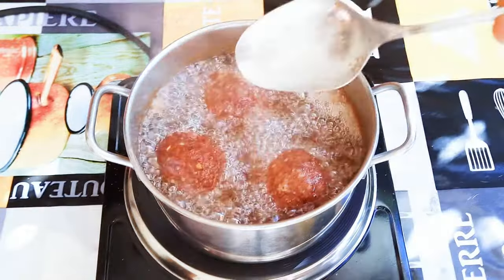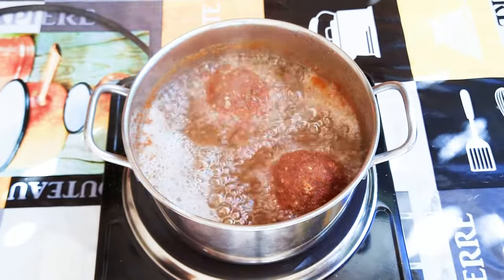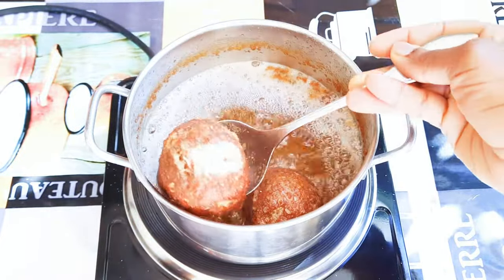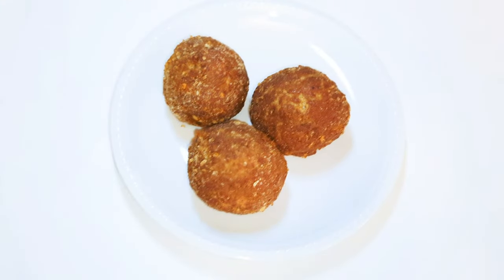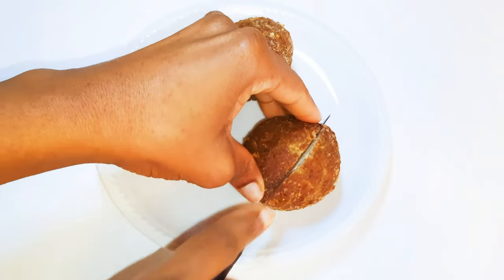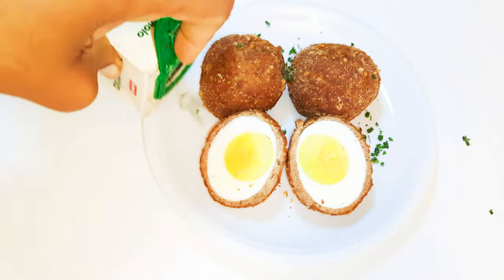As you can see, they've been fried very well and are hot and crunchy, so I'll just get them out of the oil. This is what we have here. I'll go ahead and cut one up so you can see how it looks inside, then sprinkle some parsley onto it.